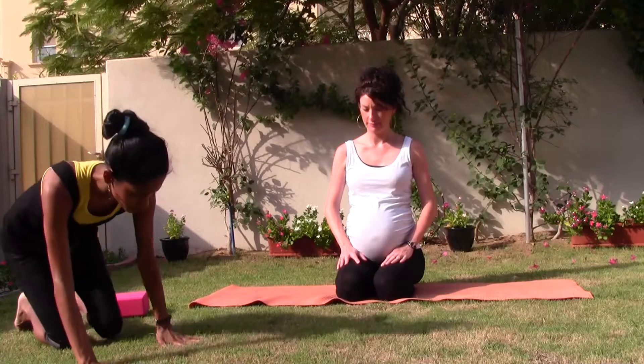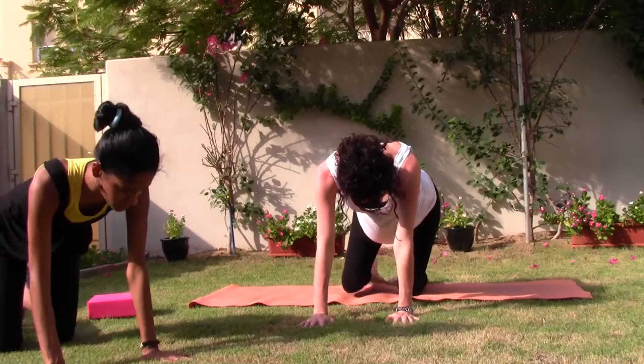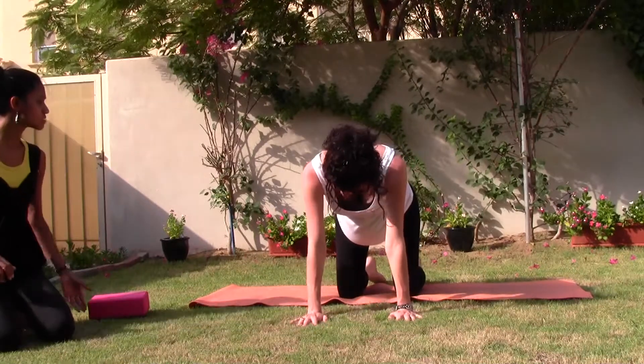So let's start. We're going to start on all fours. Stretching your arms out to the front, wrists underneath the shoulders, knees hip distance apart, toenails onto the back.